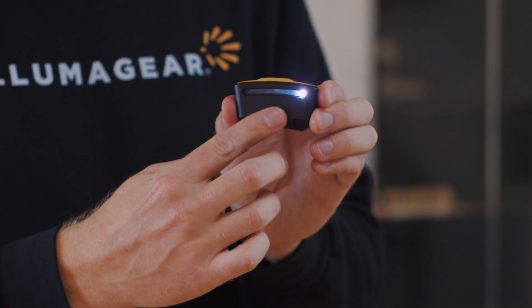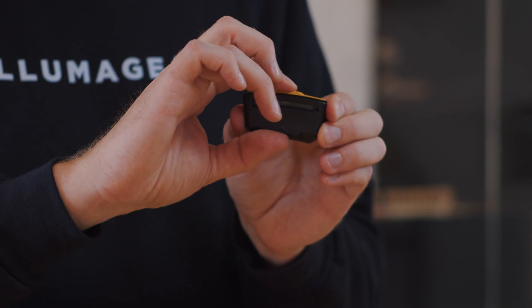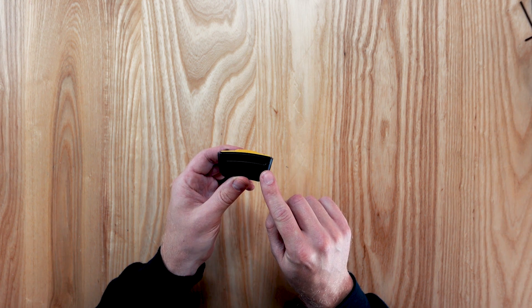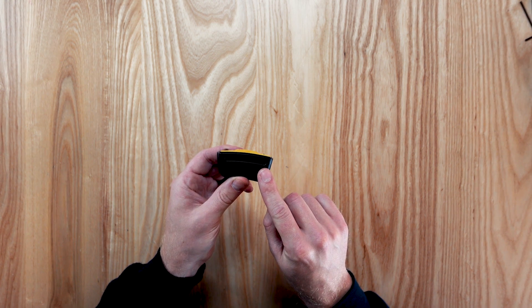Full power is 4 lights, half power is 2 lights, and so on. Sixth Sense is on and operating if you see a single green LED flash every 5 seconds.